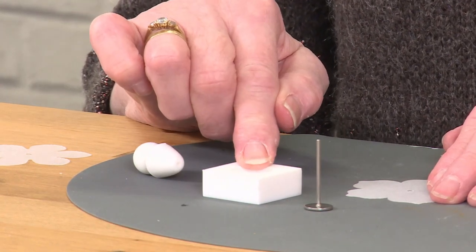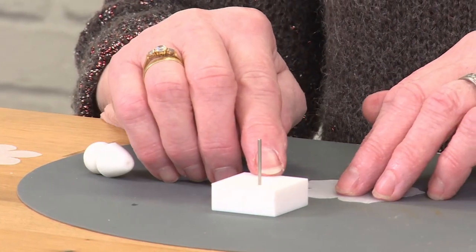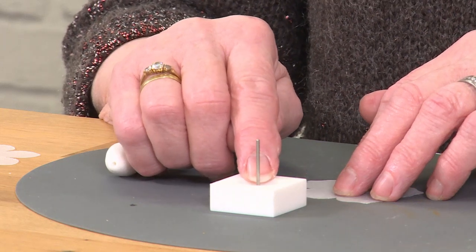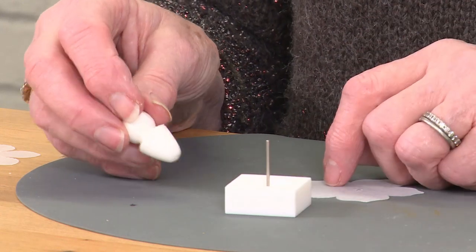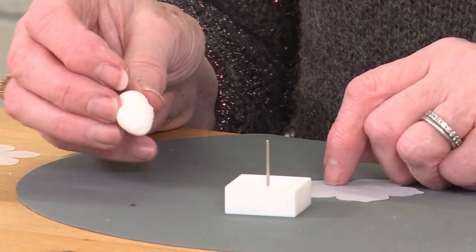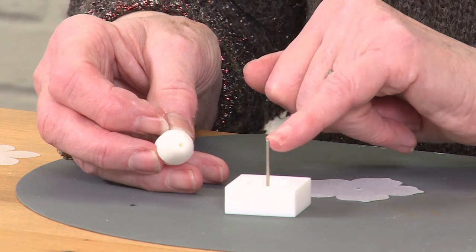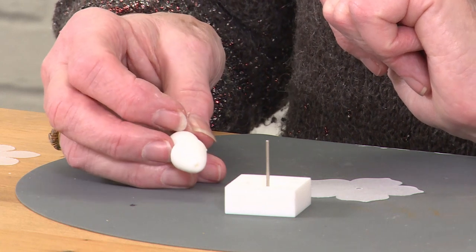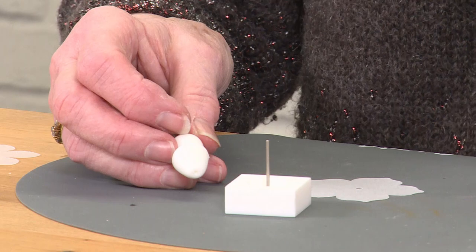If you put the pin back in and then put your shrink plastic over the top of that, there will be a hole in the center of the design. Then you have the top, which is the actual doming part of the silicon mold, again with a little hole in the middle, which you pop onto the pin and push down to create the dome in the middle of whatever shape — whether it be a flower shape or any shape at all.